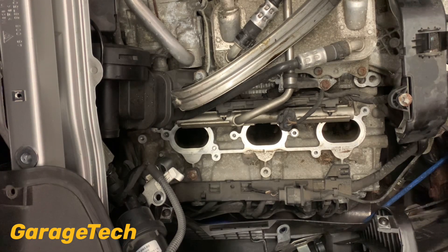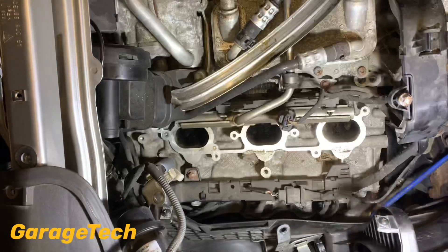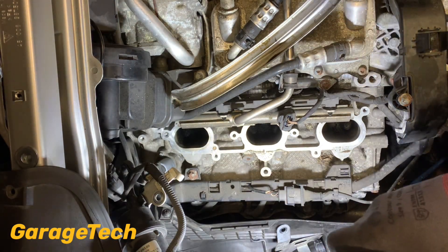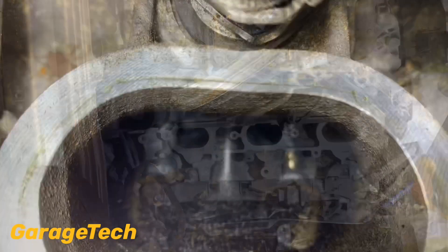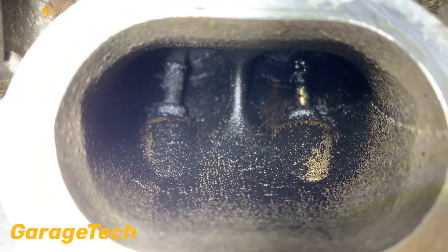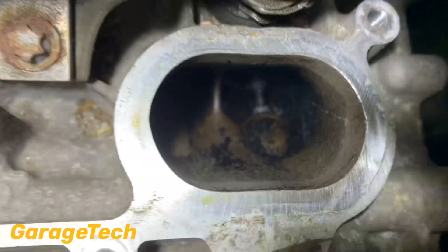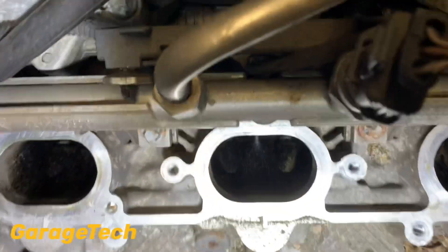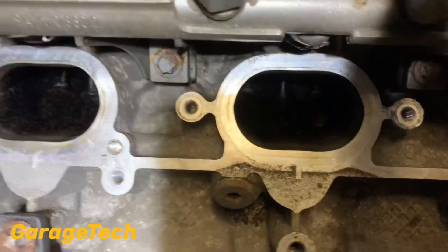Okay so that's one inlet manifold out of the way - just turning my light on. You can see now it is quite dark and black in there, quite a build up of carbon deposits. I'm just going to move the camera down so you can see a bit better. As you can see there's quite a lot of carbon build up on there. It's quite hard to get inside and give you a close look, but there's quite a lot of carbon build up in there.